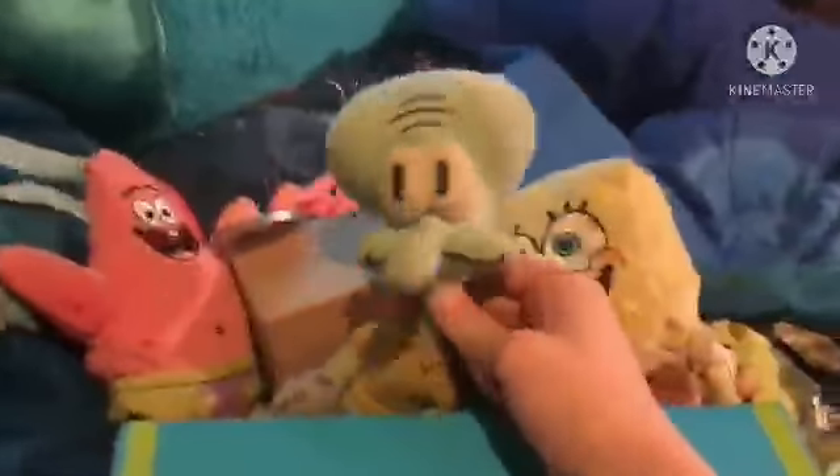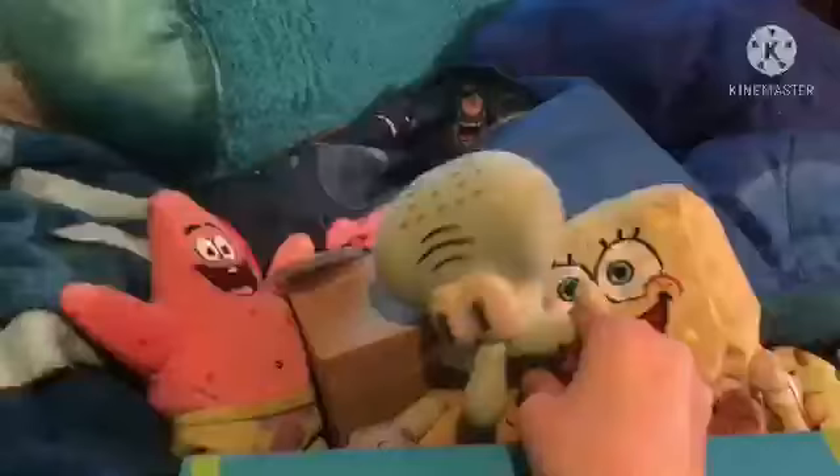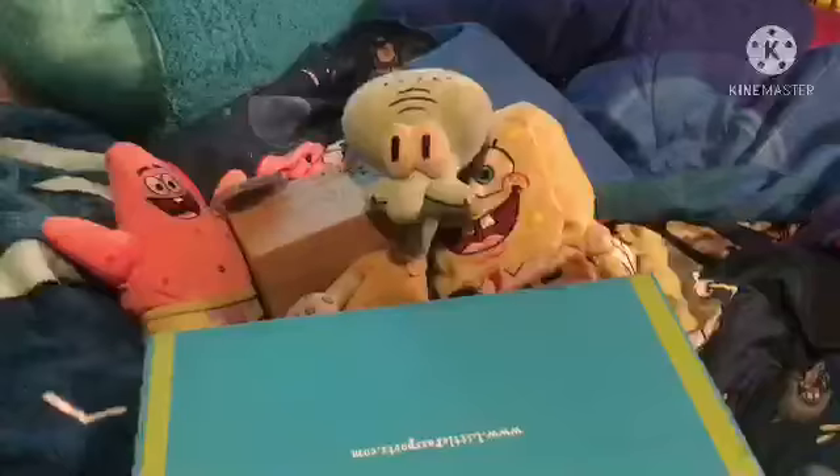Hello, everyone, and welcome to Unboxing with the Plushies. Today, we are going to be opening a package. Austin, would you mind handing us the package?